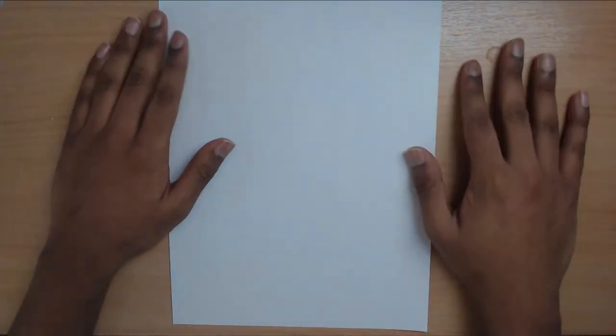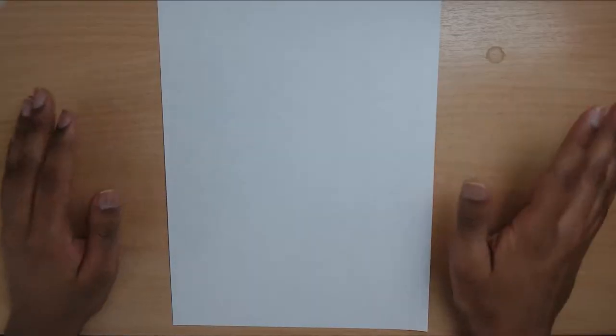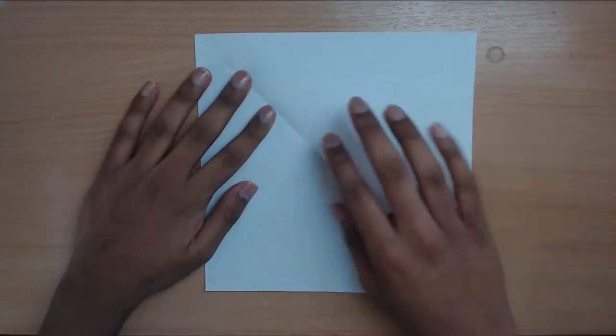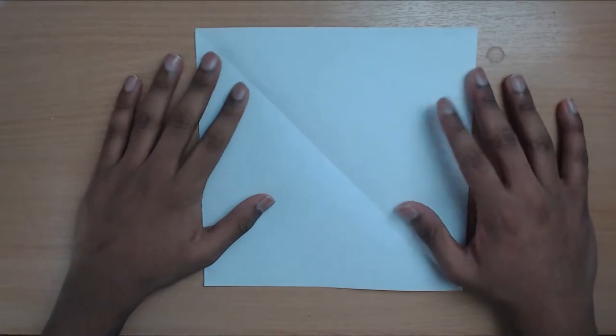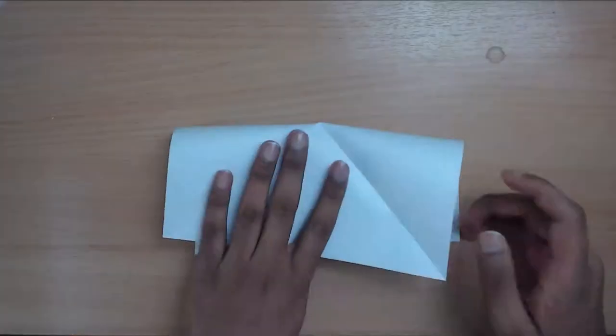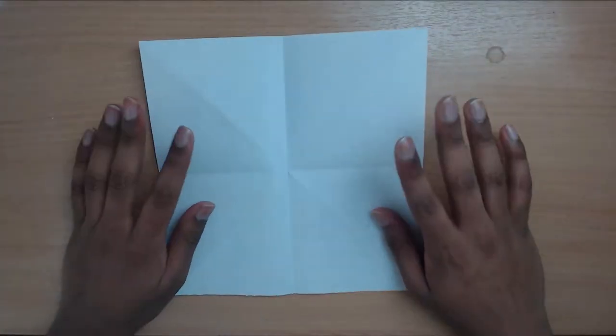We're starting with the flower — it's really simple so let's get started. First of all, like always, we've got to turn the paper into a square. Now we're going to fold the diagonals and then the horizontals and verticals on the other side.